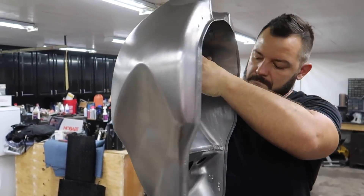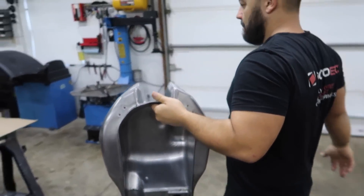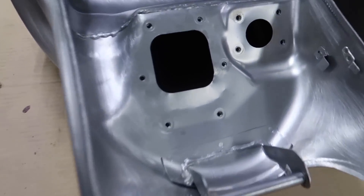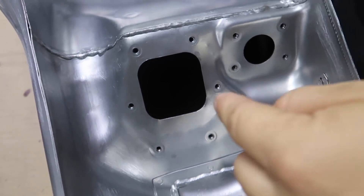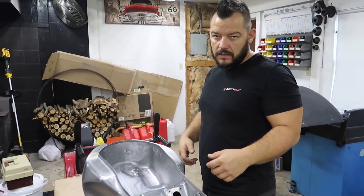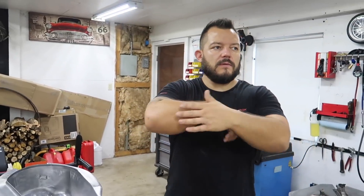Before we do anything else, there were some sandblasting particles left over inside the tank. So we're going to vacuum those out instead of blowing it — I don't want dust getting all over the place. I don't know if you can see in there. We'll vacuum it all out, then blow it out. That way we're not blowing crap all over the place.